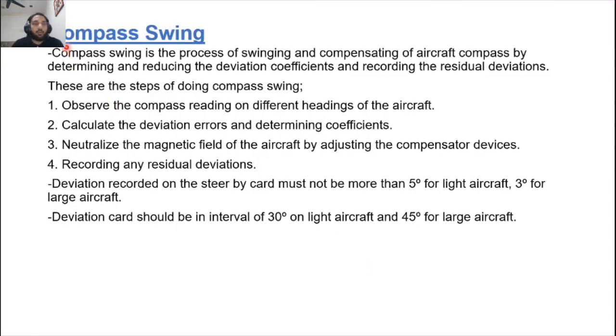Compass swinging is the process of swinging and compensating an aircraft compass by detecting and reducing deviation to a minimum and recording the residual deviations. Steps include: observing compass readings on different headings; calculating deviation errors and determining coefficients; neutralizing the aircraft's magnetic field by adjusting the compensator devices; and recording residual deviations on the steer-by card — deviations must not exceed 5 degrees for light aircraft and 3 degrees for large aircraft, with readings at intervals of 30 degrees for light aircraft and 45 degrees for large aircraft.